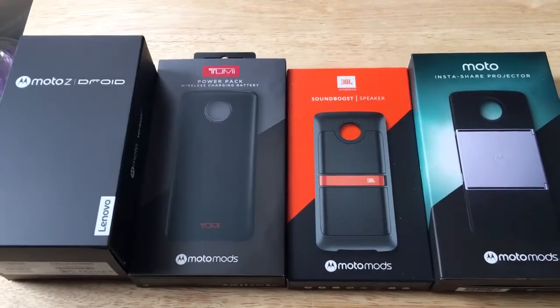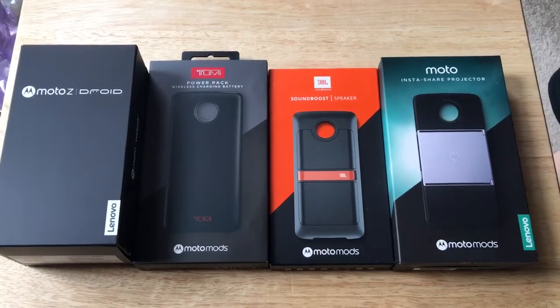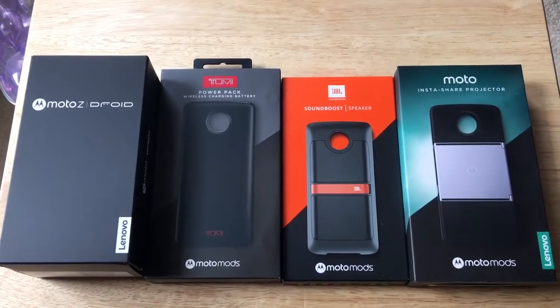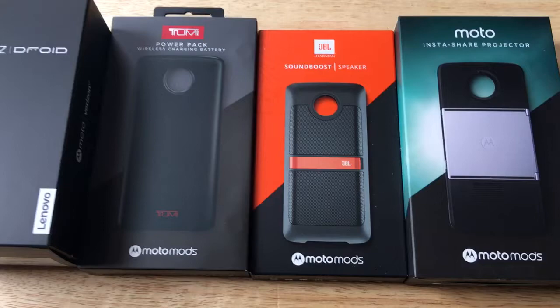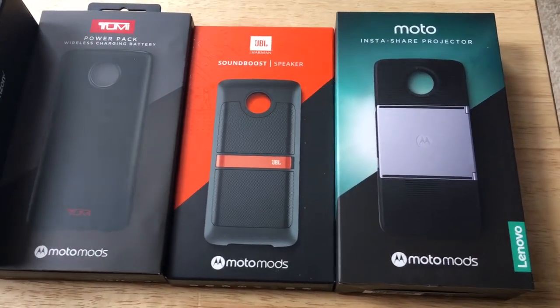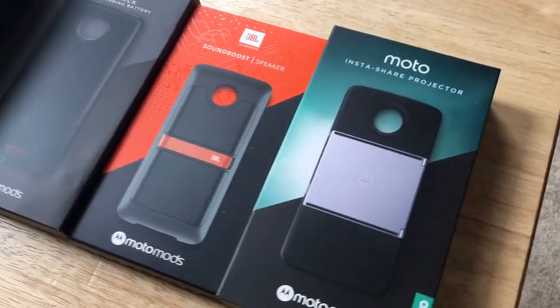Hello everyone, this is Chris Rochnott, 24K on Twitter. Today I'm unboxing the Motorola Z Droid. I want to thank Lenovo and Motorola for sending that. They've also sent the Tumi Power Pack wireless charging battery, the SoundBoost speaker from JBL Harman, and the InstaShare projector, also with Lenovo branding.